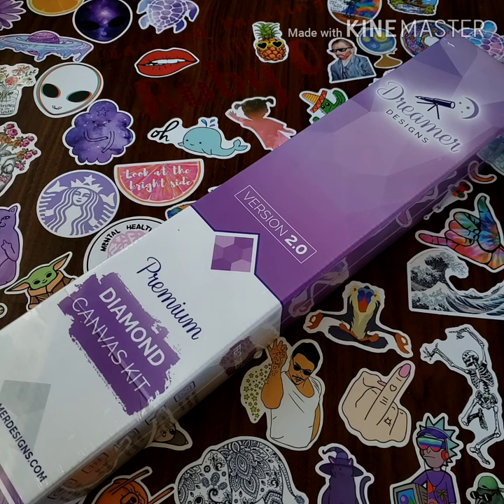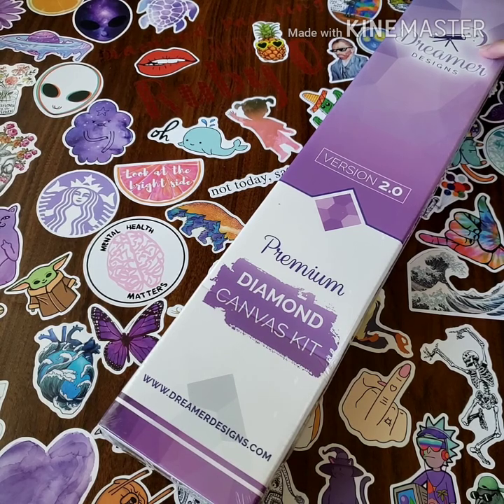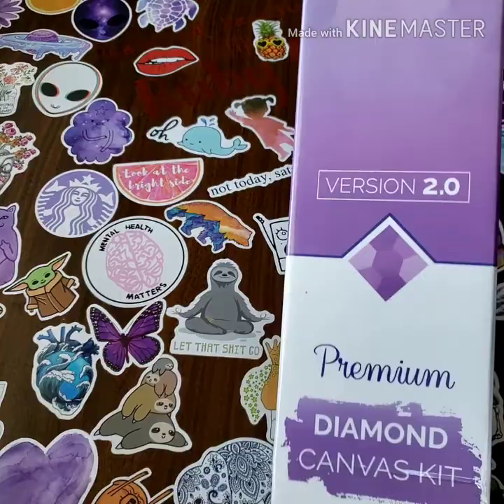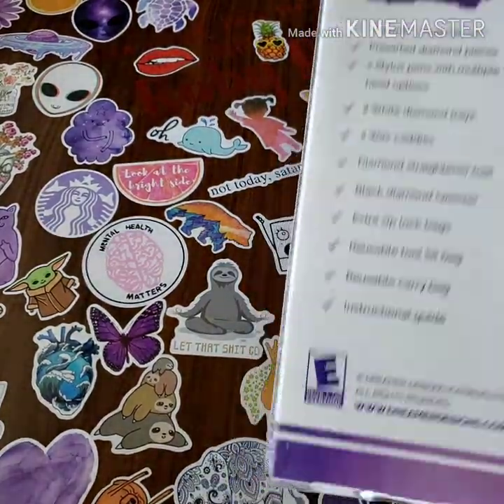I did a poll on Instagram asking people which diamond painting company they wanted me to try out. The options were Treasure Studios Art, Paint Jam, and Dreamer Designs. Dreamer Designs and Paint Jam won, so I ordered from both — but today we have a Dreamer Designs unboxing.